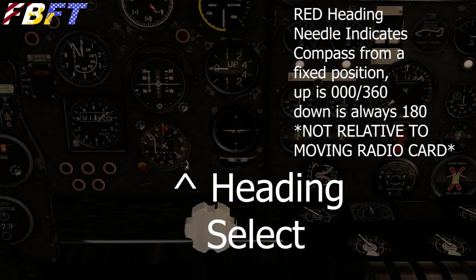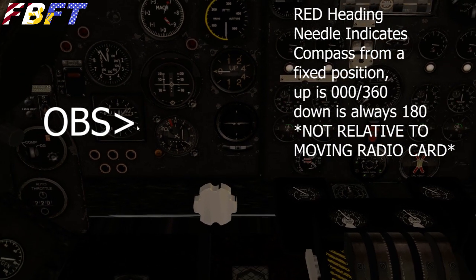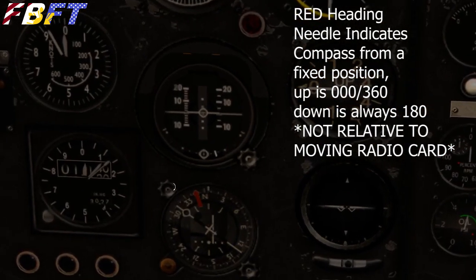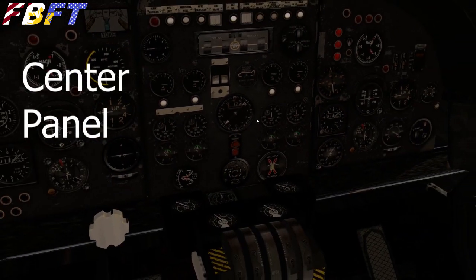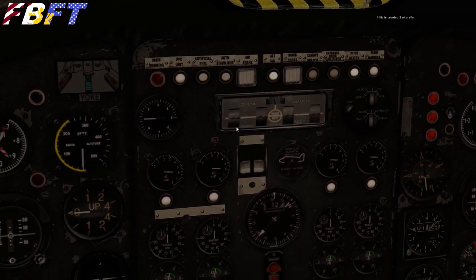Back in our main panel — I'm going to hide the yoke so you can check out this HSI. Your heading select knob moves that red needle. Spinning the OBS changes the number on the nav card. Just remember that the red arrow for heading has nothing to do with the radio nav card. The localizer and glide slope stuff does show up on your artificial horizon. Here in the center panel we've got another nav display — it's supposed to be a TACAN, but it just points to the VOR. And you've got a scrolling DME.